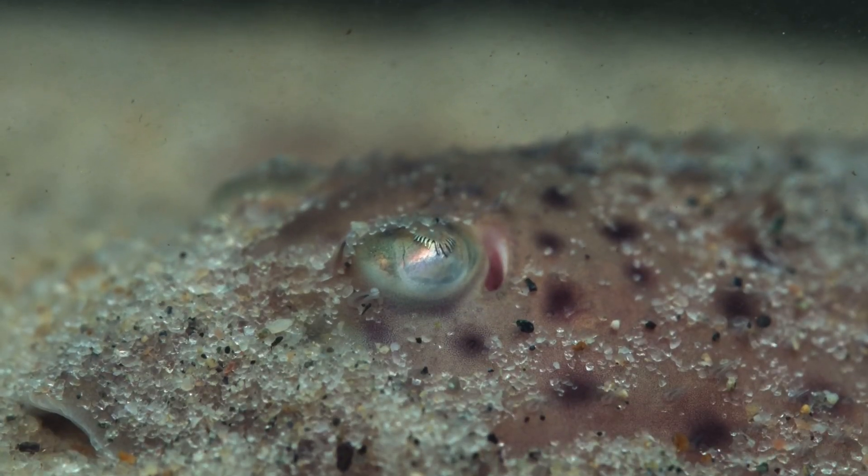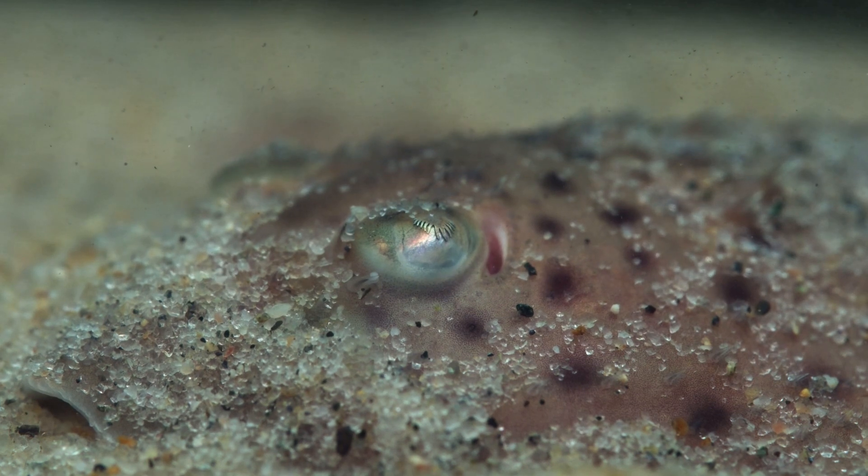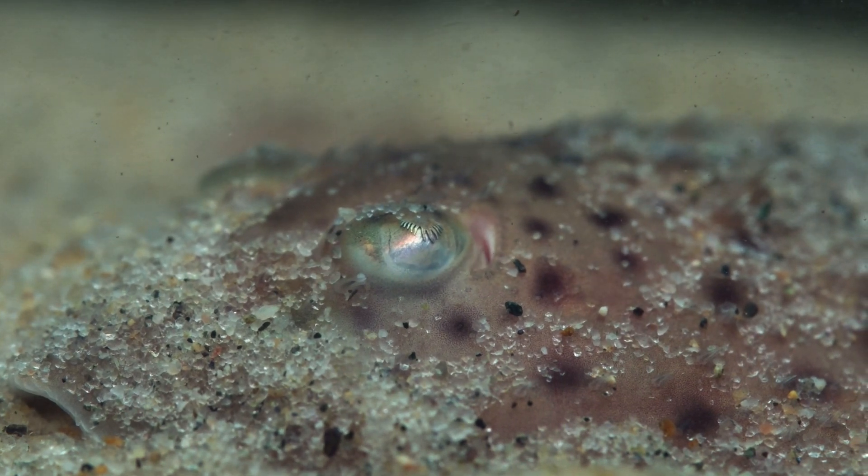Around 500 million years ago, skates and sharks shared a common ancestor with bony vertebrates. This means that studying skates can illuminate some of the earliest events in our own evolutionary history.